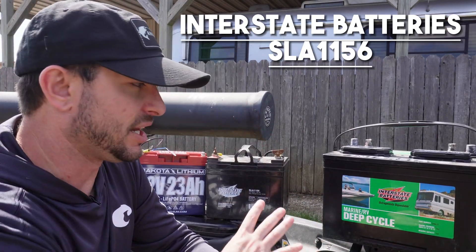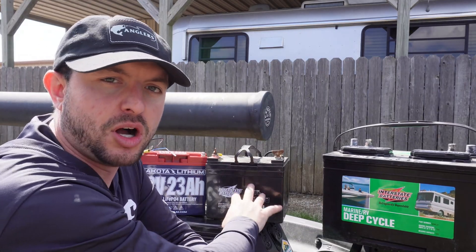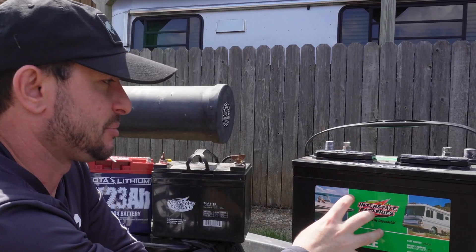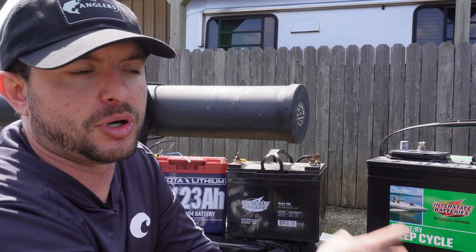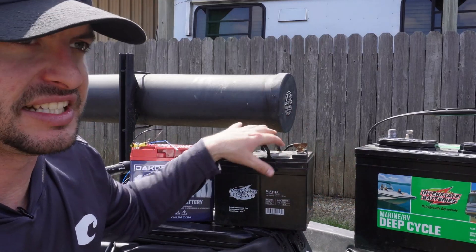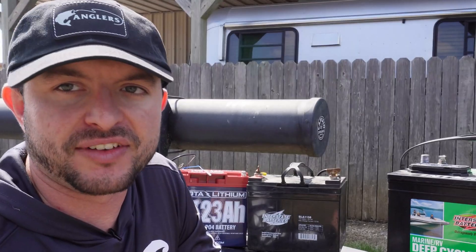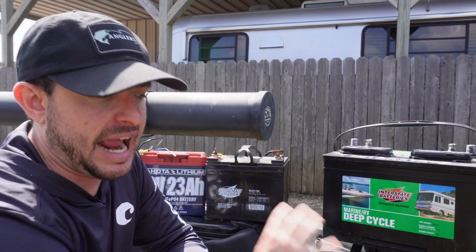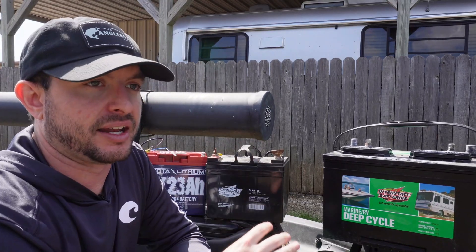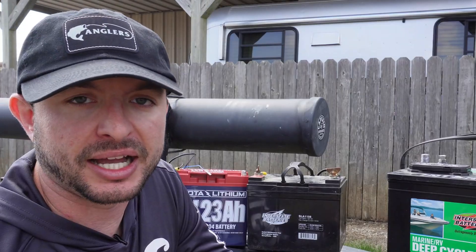This is also an Interstate battery but as you can tell it's a lot smaller. This is a 35 amp hour whereas that one's 100 amp hours. I got it because it's small and compact — it's still a little bit heavy but not crazy heavy. This is an AGM battery. AGMs are a little bit lighter, supposed to last a little bit longer, and you don't have to worry about filling them up like you do with a traditional lead acid battery. It's completely sealed so it's lower maintenance. However, 35 amp hours just isn't enough for me running a trolling motor. I've run out of juice with this battery on multiple occasions and had to paddle back to the ramp, so it's not my favorite and I definitely won't be buying another 35 amp hour battery.